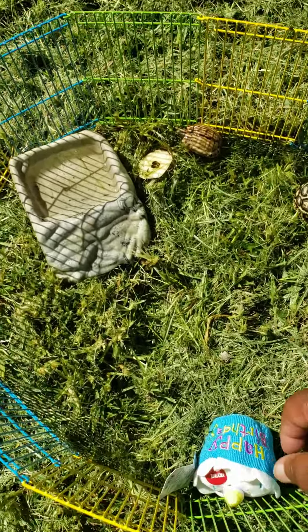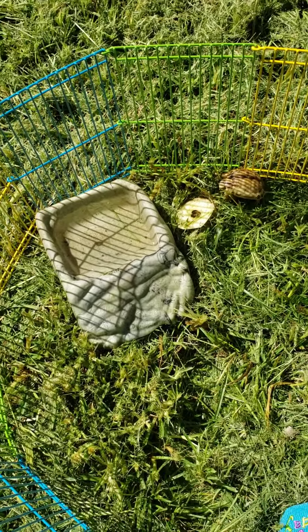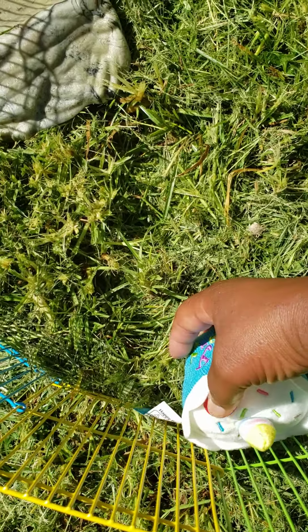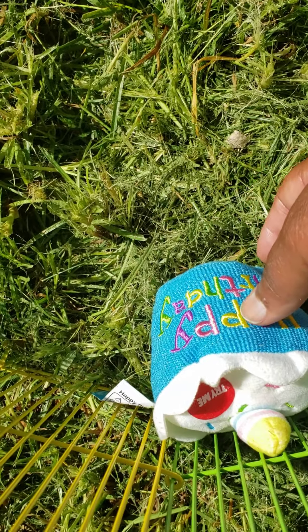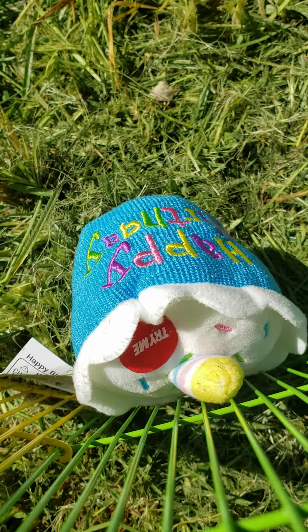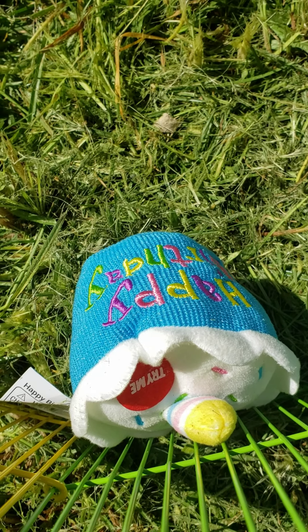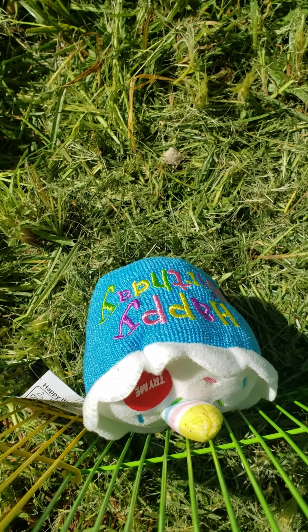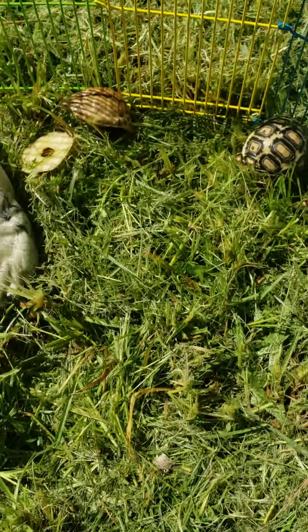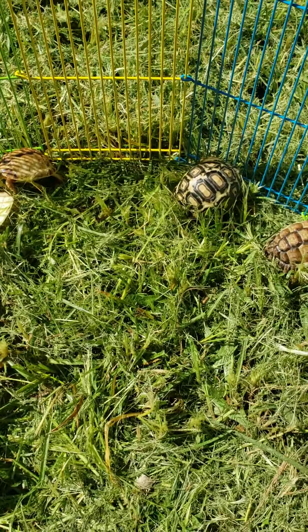Let me play their little cupcake one more time. Happy birthday to you, happy birthday to you, happy birthday Salt and Pepper, happy birthday to you!